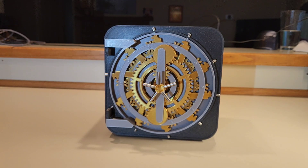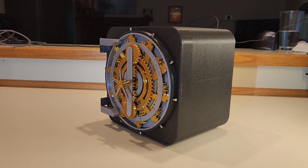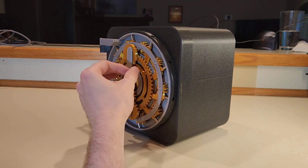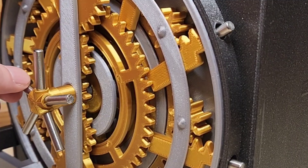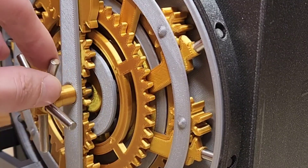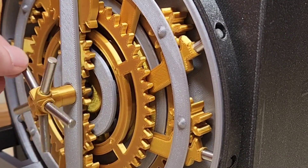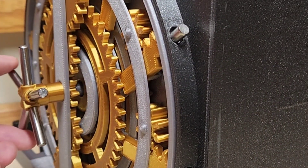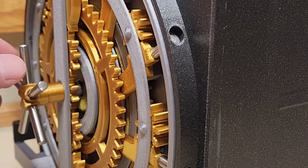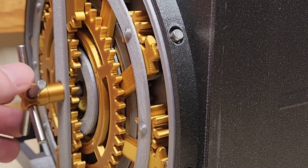I wanted to take the mechanics of the vault door and shrink it down to a 3D printable design which not only functions like a vault door, but looks cool. And this is the result. Twisting the handle engages a central gear which spins 10 smaller gears. These smaller gears then engage 10 racks which each have a metal dowel embedded. The dowels extend out of holes in the side of the frame and into holes in the door jamb to create the lock. Twisting the handle the other way retracts the metal dowels so you can open the door.